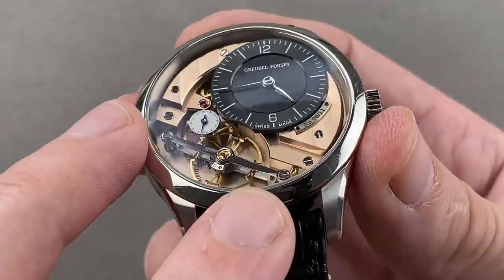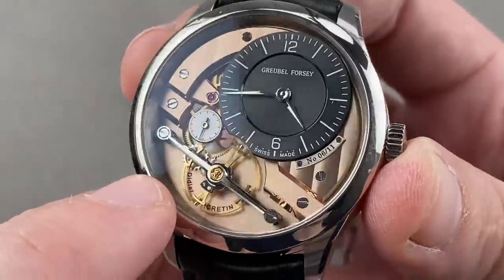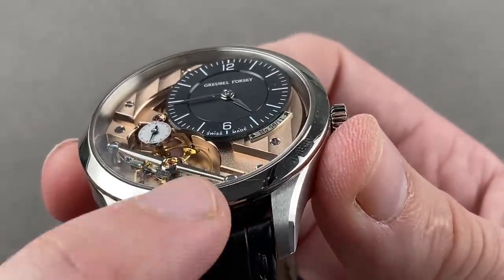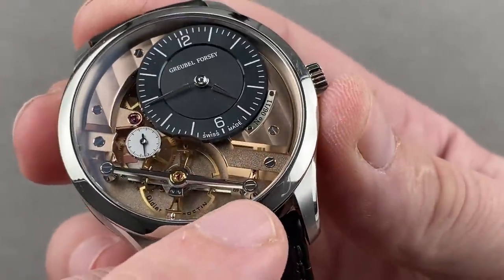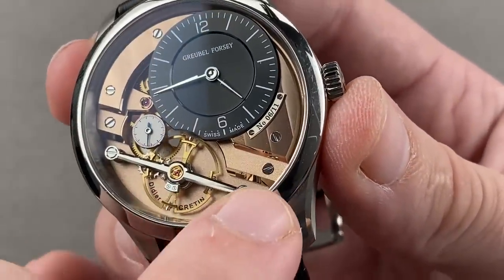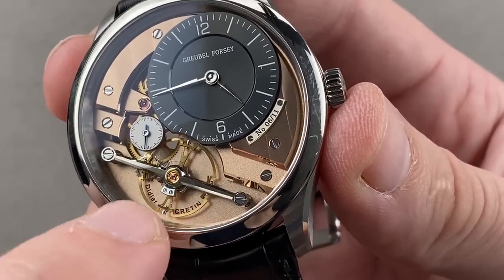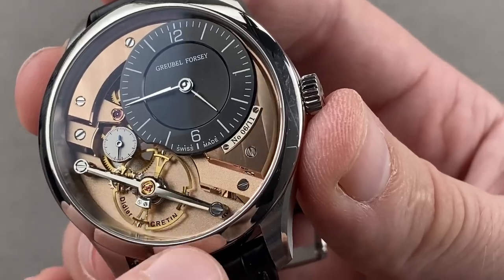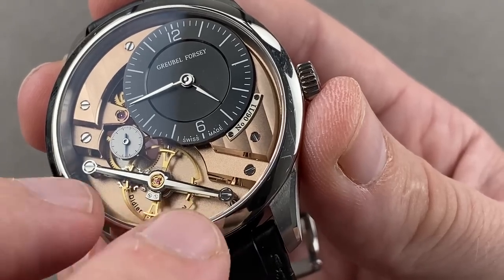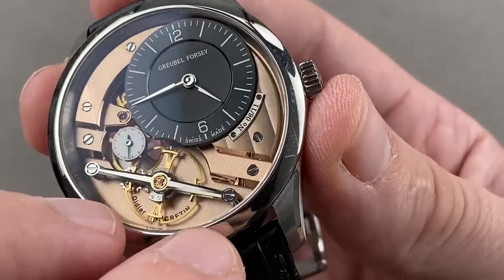The entire top of that bridge has been black polished with a specular finish. The same has been rendered on the side with the anglage a mile wide, and if you look at the edges you can see eight sharp interior angles where the two polished bevels meet. We have an overcoil made by hand. We have a free-sprung balance adjusted in six positions — the balance is enormous at over 12 millimeters in diameter — and it has recessed white gold bolts to pull the bolts out of the free airstream and reduce aerodynamic drag on the timing.